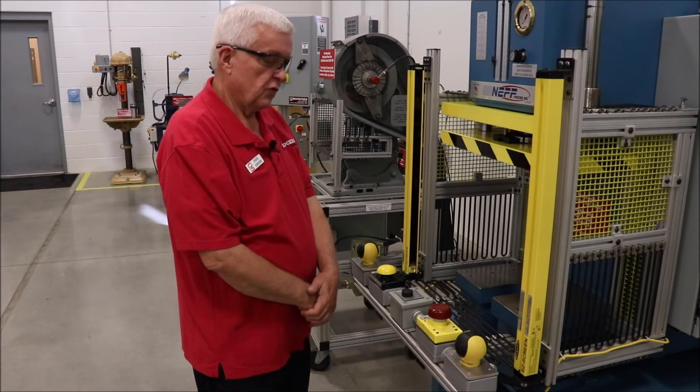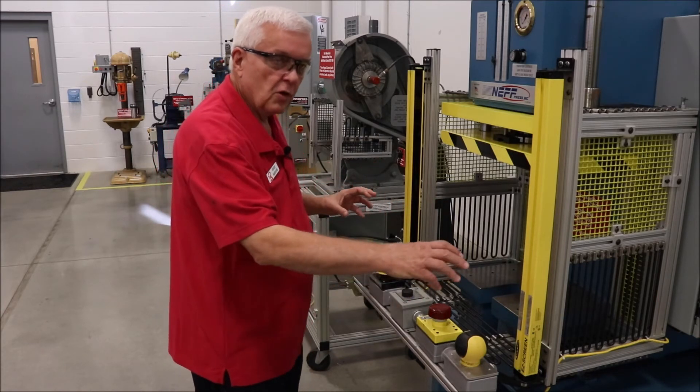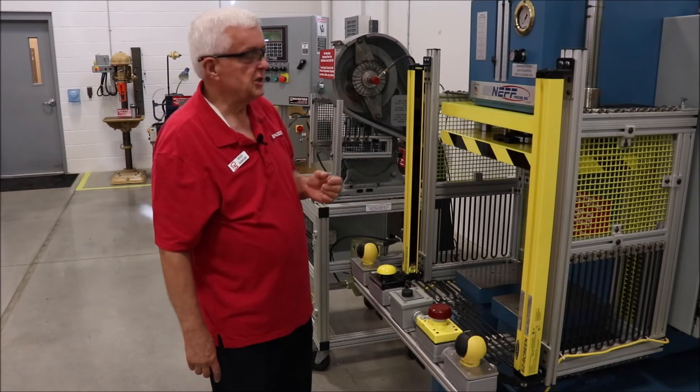Now if I was to want to run this press with better productivity, where I didn't have to hold onto the buttons until they closed, I could set it in what's called PSDI, or Presence Sensing Device Initiation.